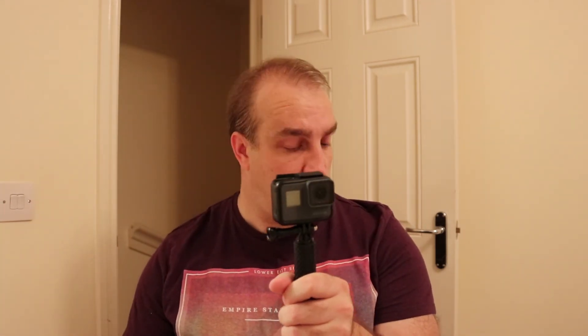Tip number four: the two-handed approach. You can do this with a pole. What you do is bring one elbow in and the other one comes out to the side. This gives you a bracing point with the elbow against the body, and the other one out to the side gives you a little bit more stabilisation. Hopefully that will get you some smoother footage. The more you move, the less stable it's going to be, obviously.